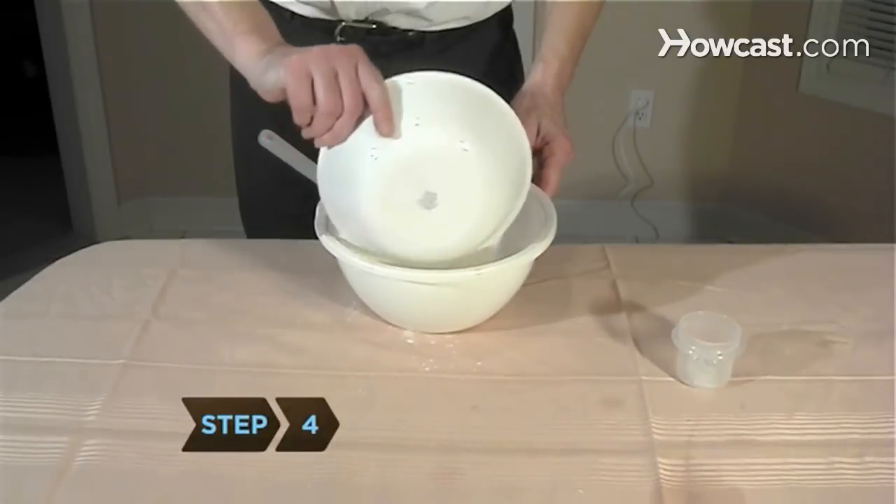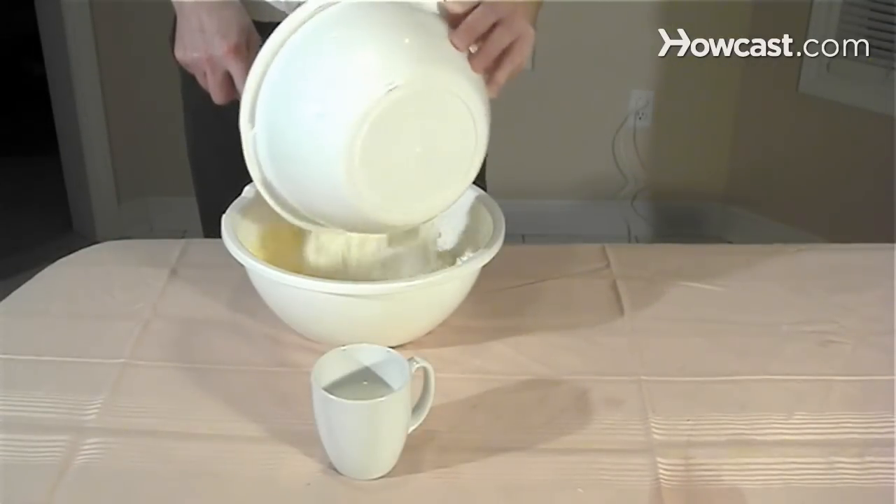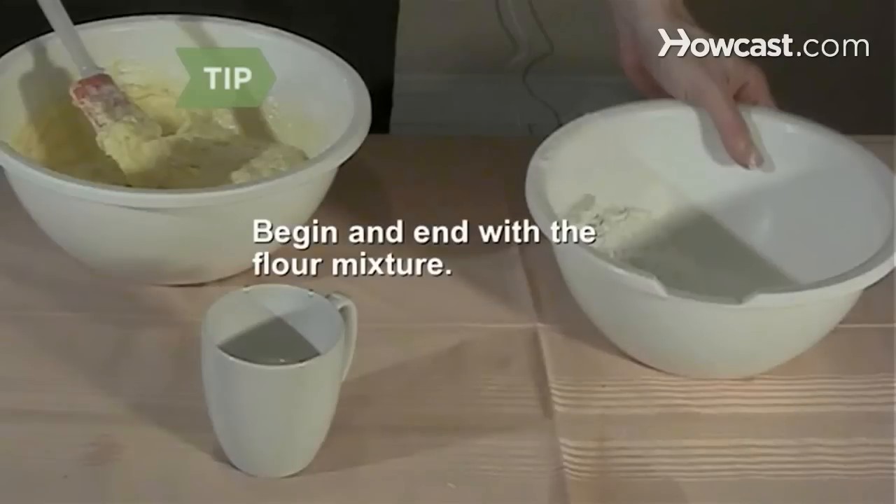Step 4. Mix the flour, salt, and baking powder in the other bowl. Slowly stir this mixture into the butter mixture, alternating with adding the milk. Begin and end with the flour mixture, adding milk in between.